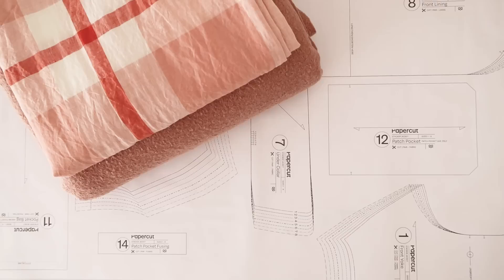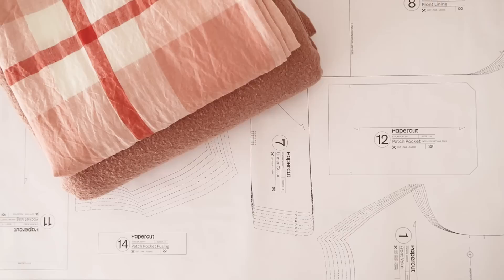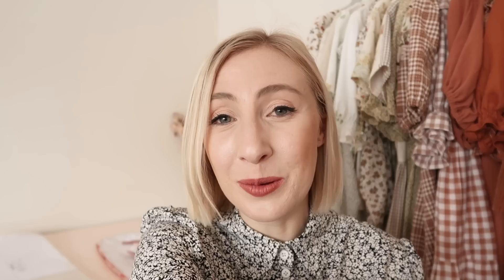To make the coat I'm going to be pattern hacking the Stacker Jacket pattern by Papercut Patterns. Basically, instead of just keeping it at a jacket length, I have lengthened all the pattern pieces to be able to make quite a long jacket-styled coat.